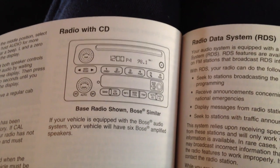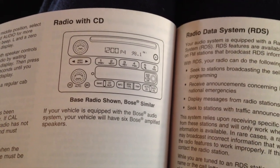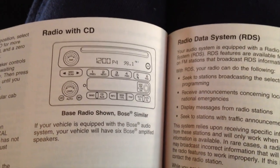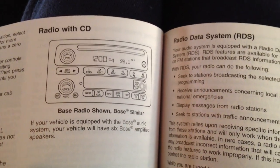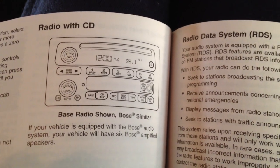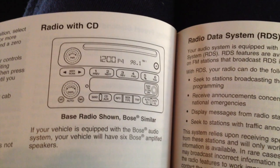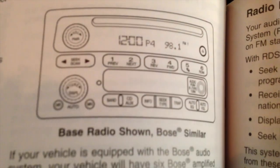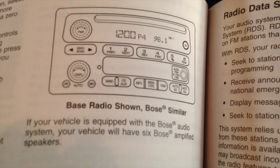Hey guys, if you have a 2004 Chevy Silverado and you want to change your clock — you know, the time — you may or may not find the directions in your manual. I wasn't able to find it. LP just happened to find it in there, and it is on section 3, page 76, and it shows you step by step how to do it.